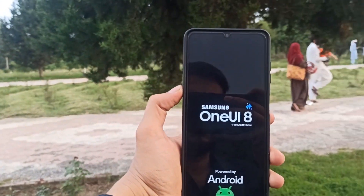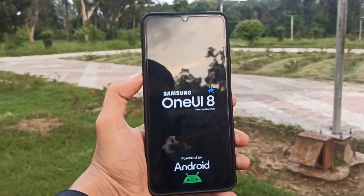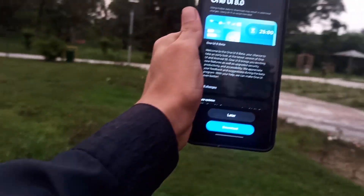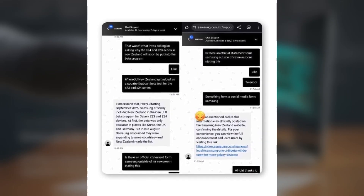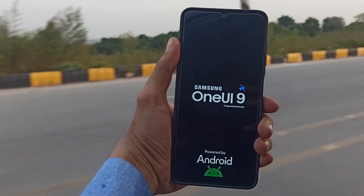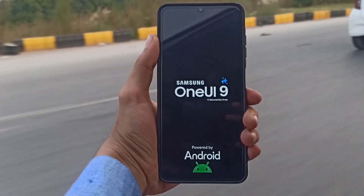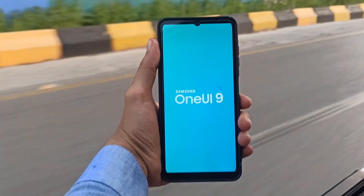This misleading support response couldn't have come at a worse time, right when Samsung had already begun rolling out the stable update. Even if you imagine a wider beta release in the future, this leaked chat proves there's no real potential for a global One UI 9 beta program. What it really shows is that Samsung's chat support staff often appear unaware of the actual beta rollout status, creating false hopes and confusion among users.